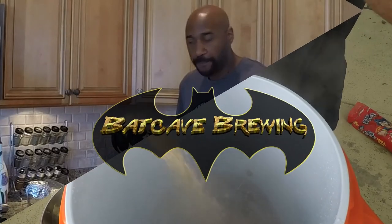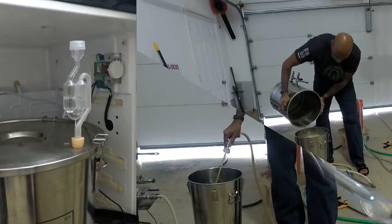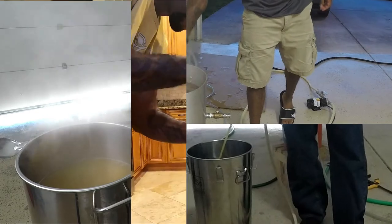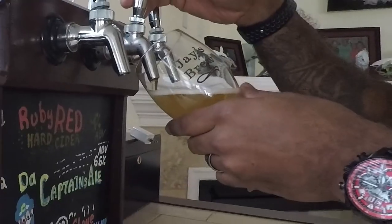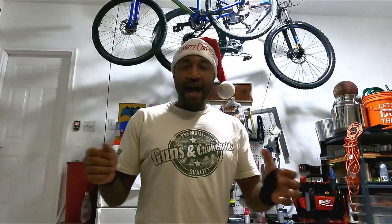What up YouTube? It's time to brew some beer. Alright, that's not 100% true. I'm not brewing beer today, but today I am making a hard cider.